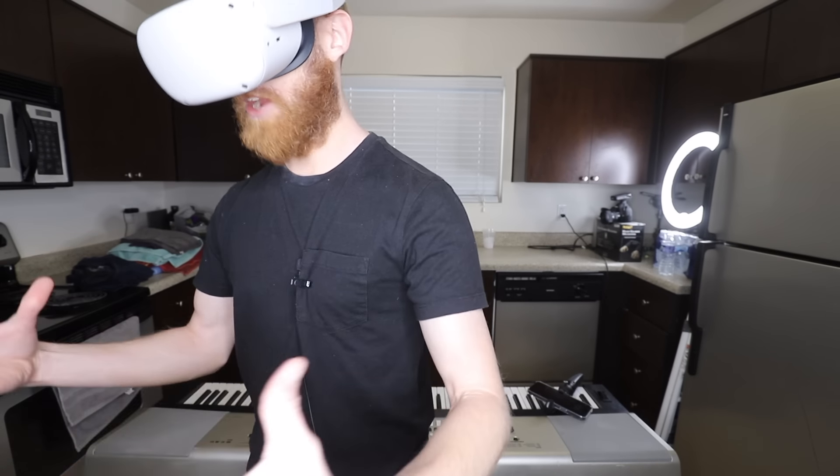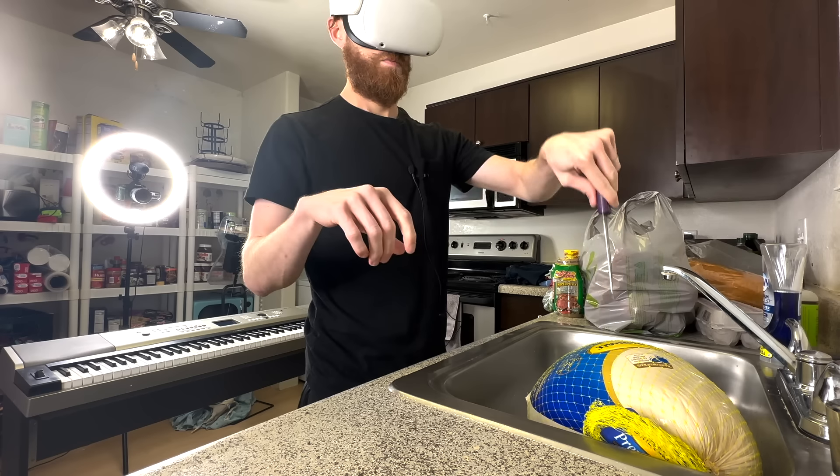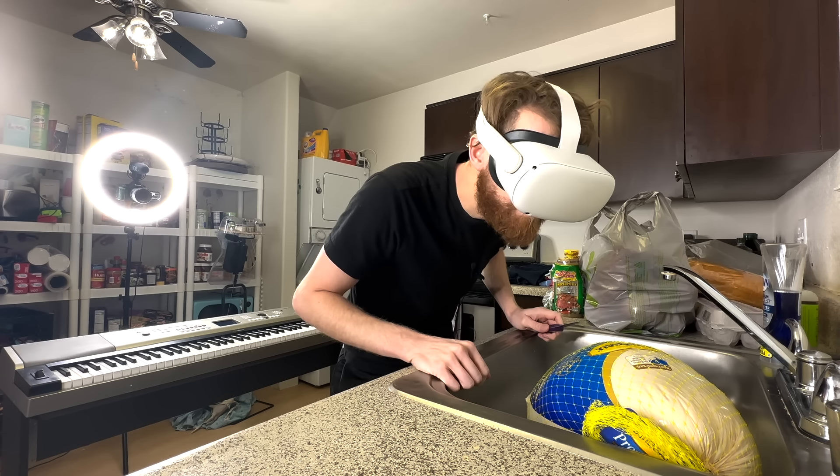Today, I'm going to be cooking an entire Thanksgiving dinner, blindfolded.